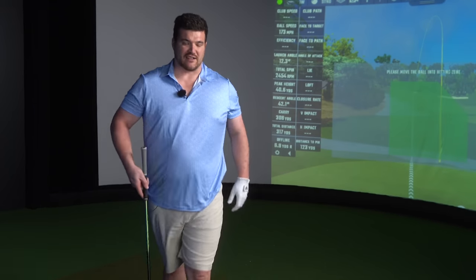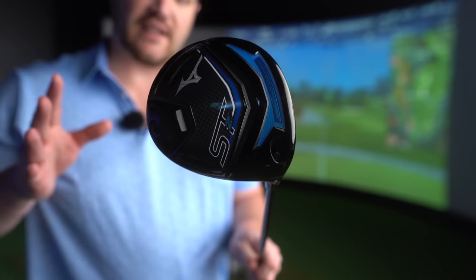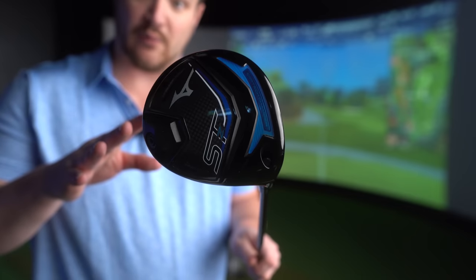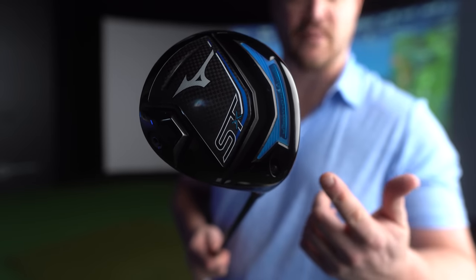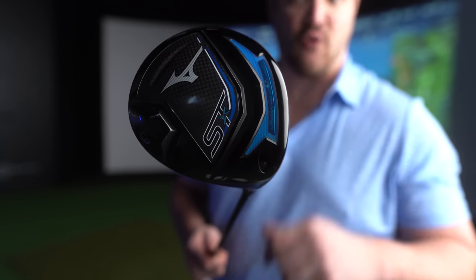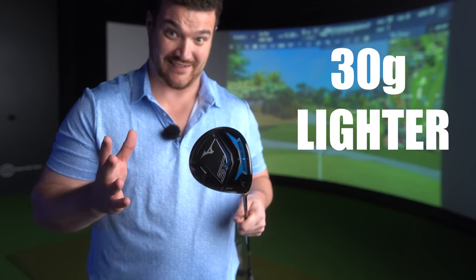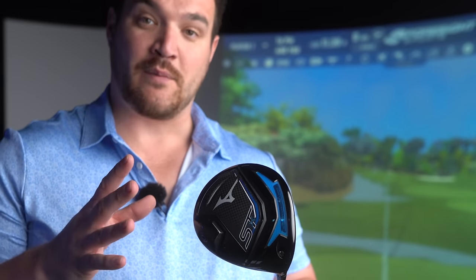In this range we have the STZ — which we're testing today — the lowest spinning but still stable model. Then we've got the STX, which is a more workable slight draw-bias model. And then there's the STX Platinum, which I think is going to be a cool little driver because it's 30 grams lighter in construction compared to the STX — that's going to appeal to a lot of slower club head speed golfers.